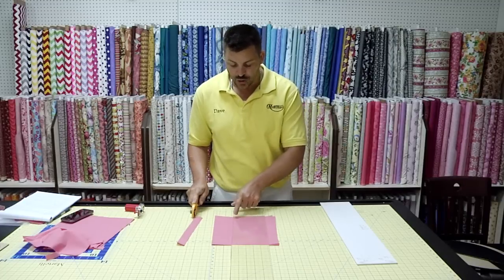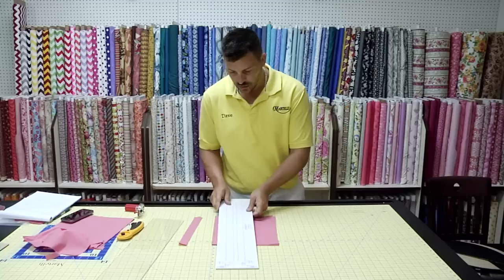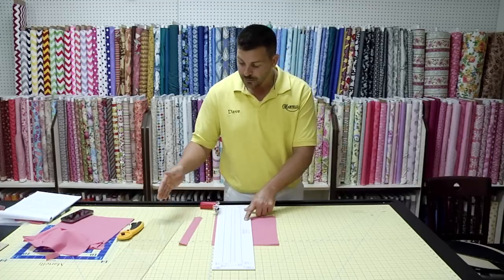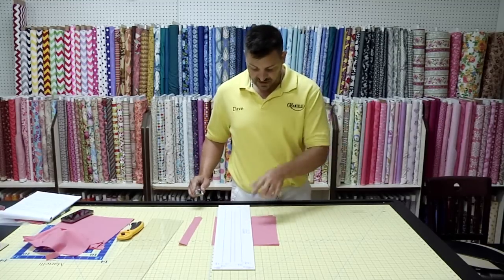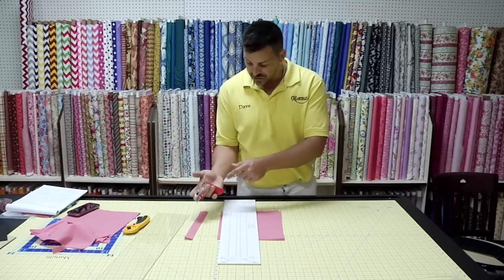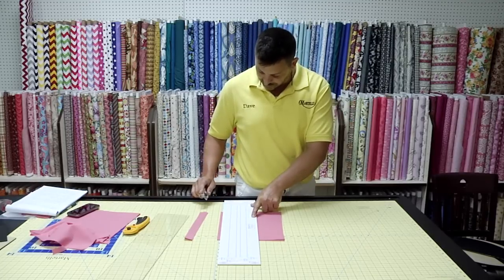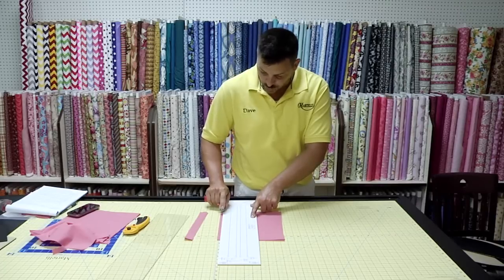Never bring your rotary cutter to your ruler. Always bring your ruler to your rotary cutter. Watch every single aspect: the ruler, the mat, the body position, how I hold the rotary cutter. Cross my body with the opposite of my dominant hand. Outside of my hip. Keep my blade straight. Drop my wrist. Pressure from the palm. Blade against your ruler, wrist down, finger always cut toward your ruler.